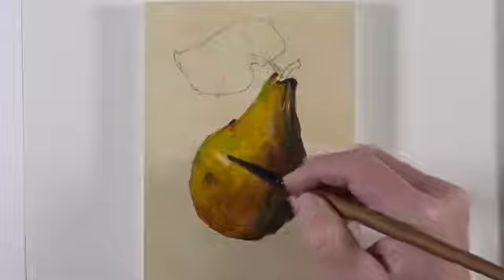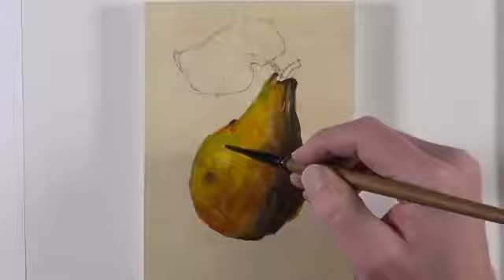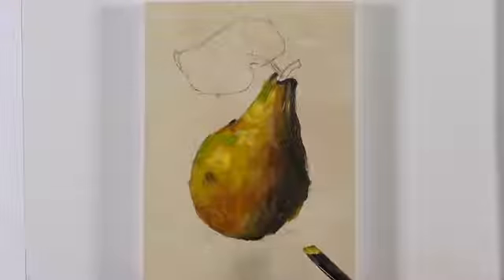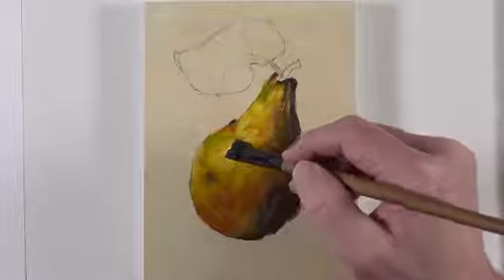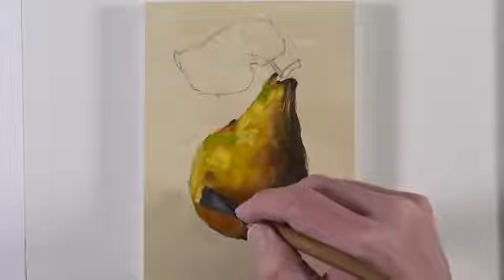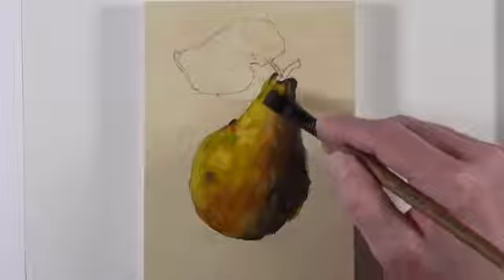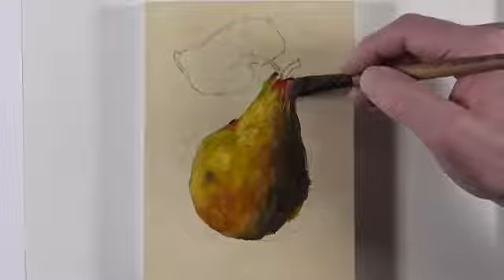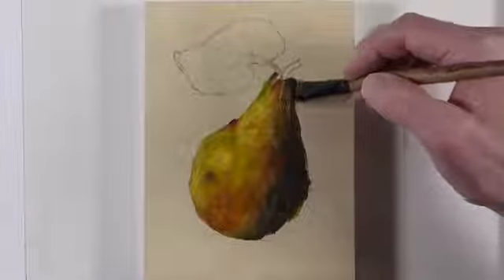We're just about ready to start developing the highlight on the pear. We'll use a mixture of cadmium yellow with a touch of titanium white, starting with a medium-light application and then progressively getting lighter. We'll also pull some of this medium-light mixture to the upper portion of the pear. For the most part, we're sticking with mostly representational colors — the colors we see or observe from reality. We're exploiting some of the color relationships by making the greens and reds a little bit stronger. But what's most important in a painting are the values. Now we're adding a stronger application of cadmium red, trying to push that color relationship between the reds and greens.